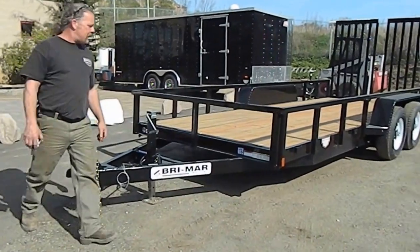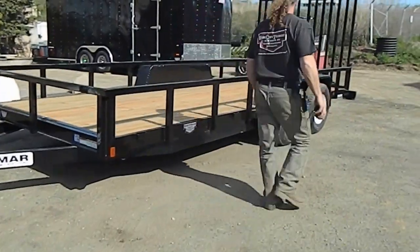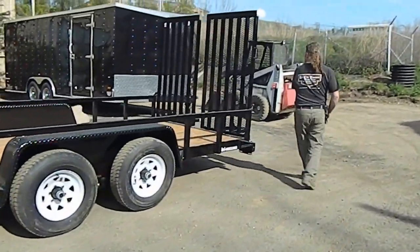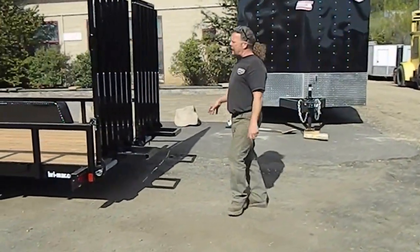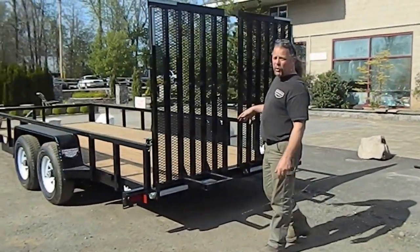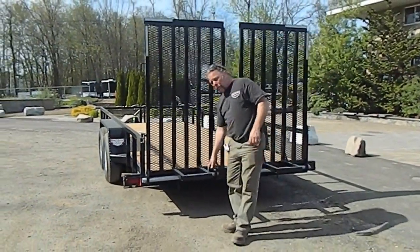Coming into the back — by the way, I'm sure you see these are all LEDs. All the pin spots are LEDs, not just the tailgates. Seven supports on each ramp, so you got 14 total.